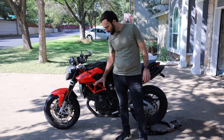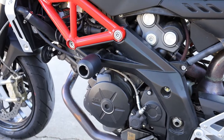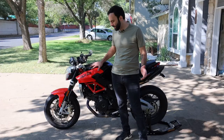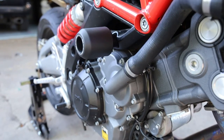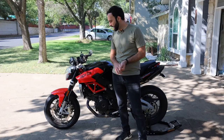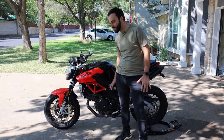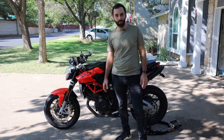Hey everybody, I'm gonna show you how to install some Evotech frame sliders. This one will be specific to my bike — it's an Aprilia Shiver 2013 model. I wanted to give you guys some quick tips that I found when I started installing these, as well as what tools you need, and then just give you my first impressions with hopping on the bike, how it hits my knee, how far they stick out, and how they look.